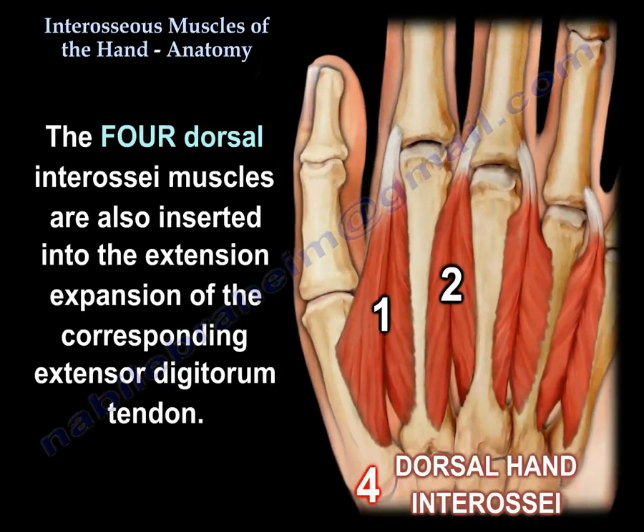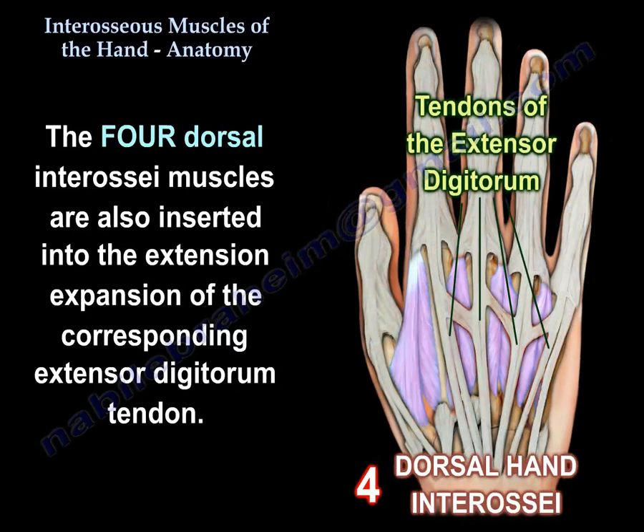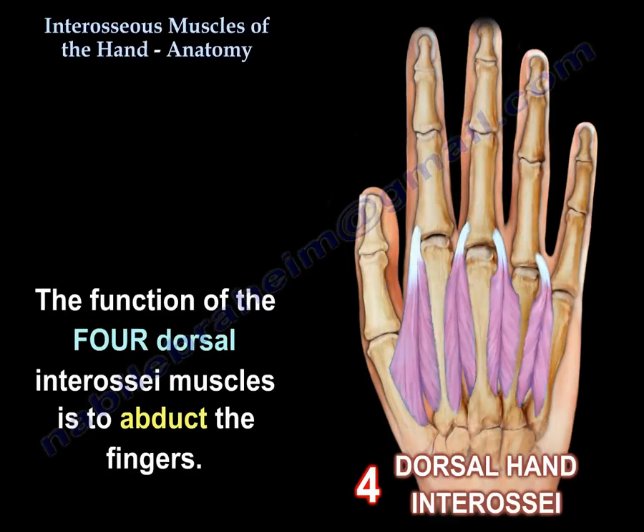The four dorsal interosseous muscles are also inserted into the extensor expansion of the corresponding extensor digitorum tendon. Here you can see the tendons of the extensor digitorum, the extensor expansion, and how the dorsal interosseous muscles are inserted into the extensor expansion.